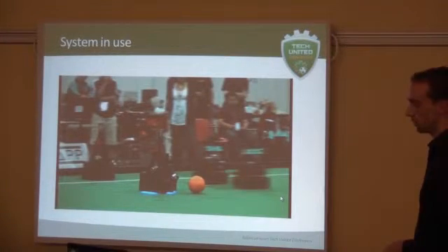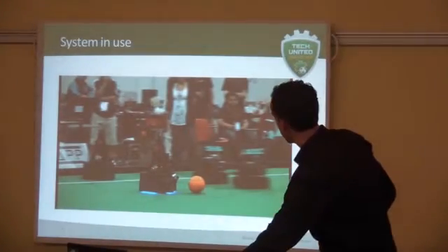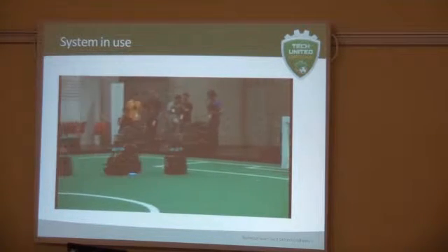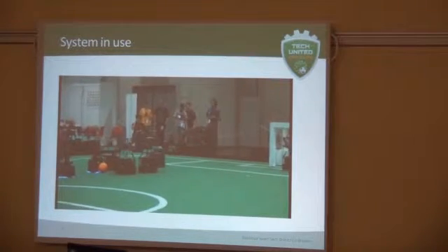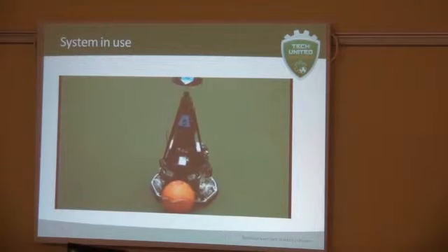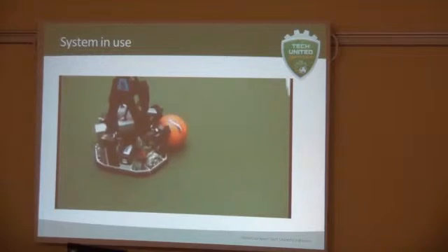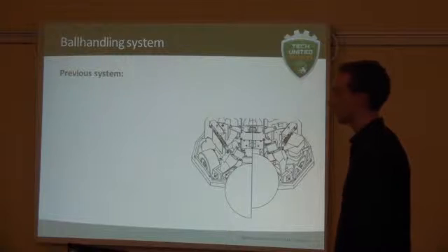For now, this is our system in use. You can see that it's also able to drive back up with it, and you can see that it lets the ball rotate in its natural direction. So that was the first system, and that's why we chose to improve it.